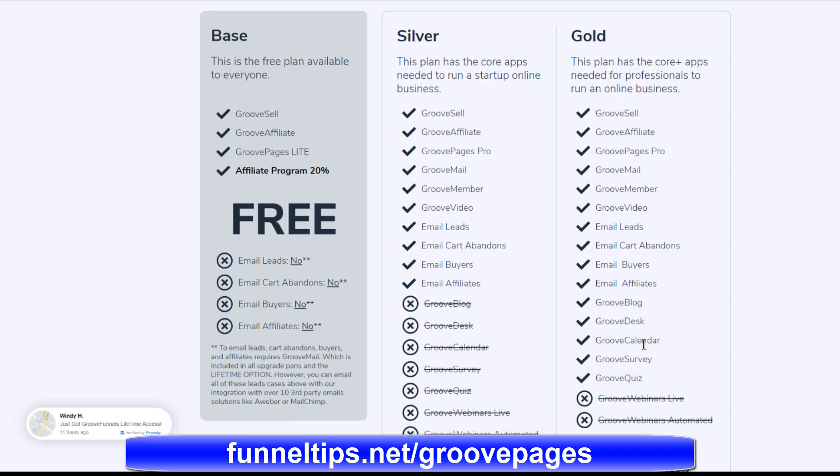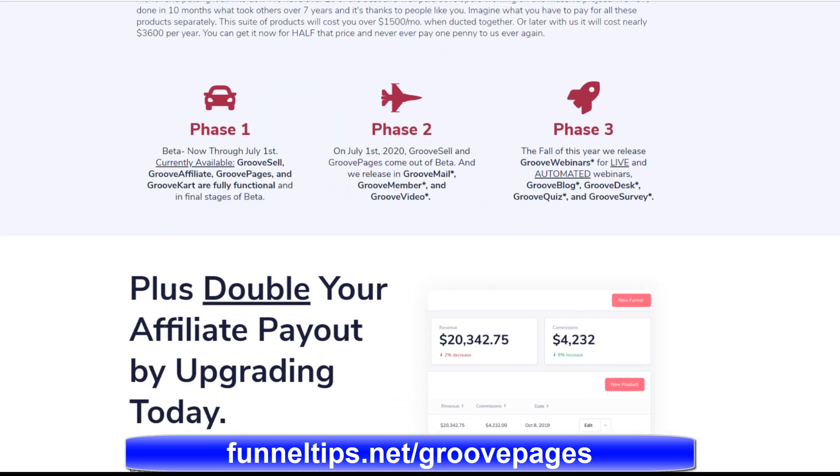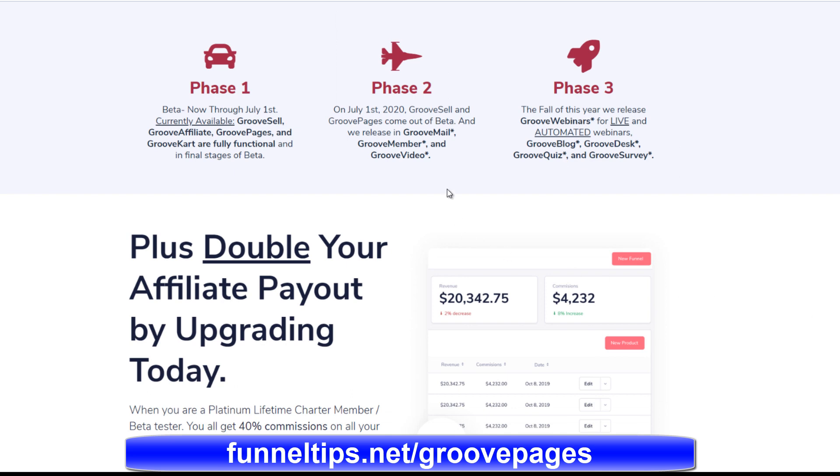I've shared a link down below for a recorded webinar that shows all the features of the GroovePages software in more detail. Thank you very much, guys. Check out the link down below, don't forget to like and subscribe, and I'll see you soon on the channel.